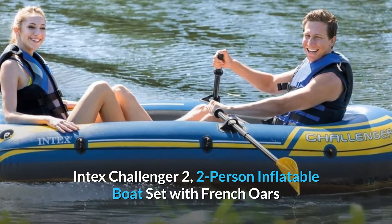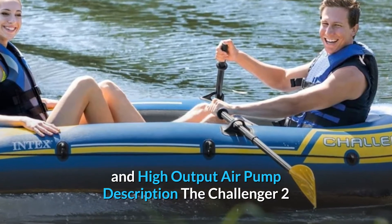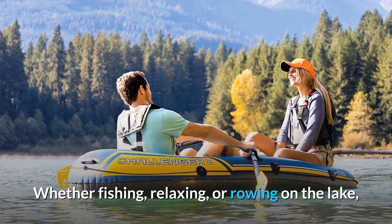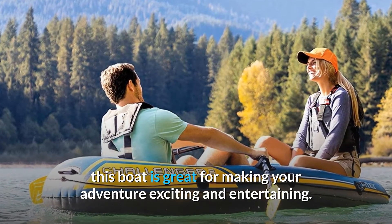Intex Challenger 2, two-person inflatable boat set with French oars and high-output air pump. The Challenger 2 inflatable boat is perfect for boating fun for two adults. Whether fishing, relaxing, or rowing on the lake, this boat is great for making your adventure exciting and entertaining.